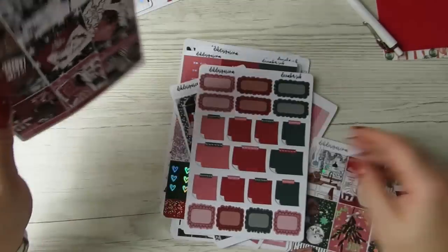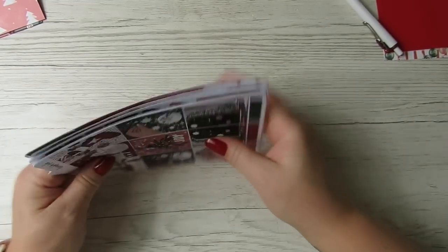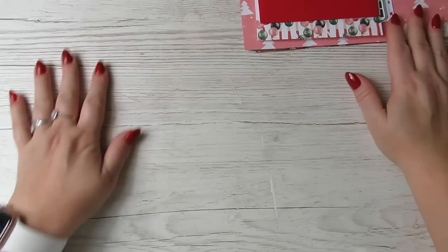I do like that page. So that is the kit from Dek Designs — overall that was a good subscription. I like everything that came in it. I did need some Christmassy stuff, so I'll put that up there. Next we'll do The Planner Spot.